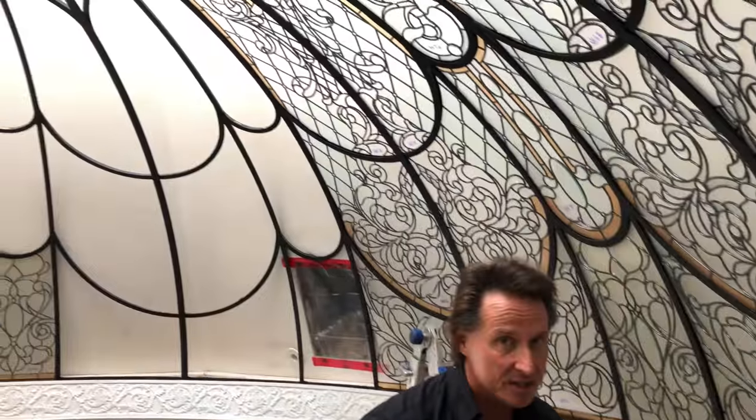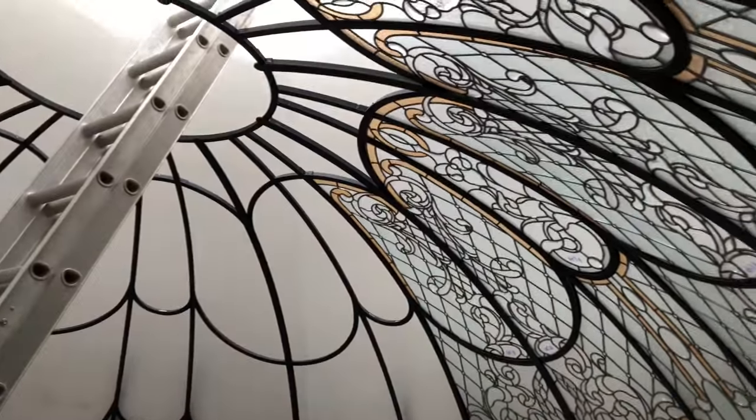You are looking at a $180,000 dome, but when you walk into this house and you look up and see this dome, it'll blow your mind.